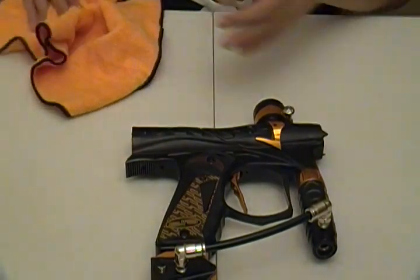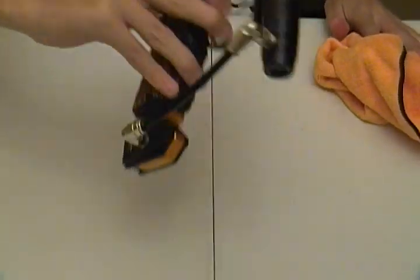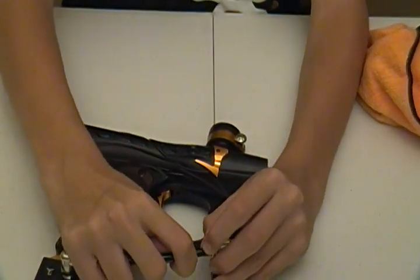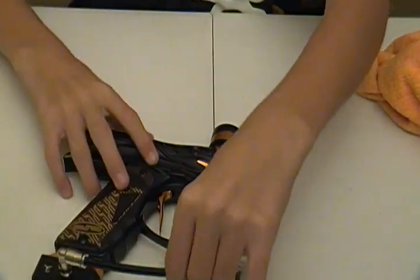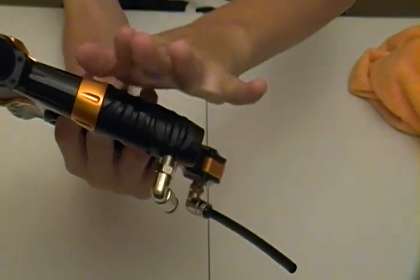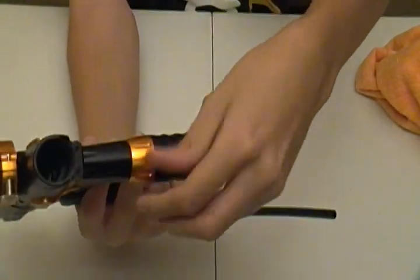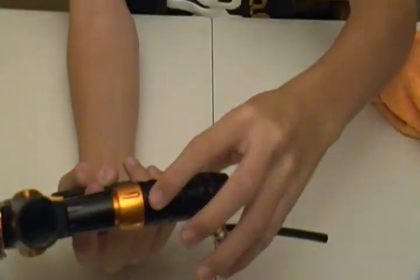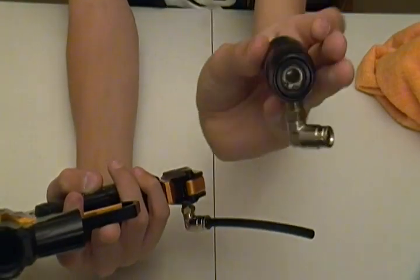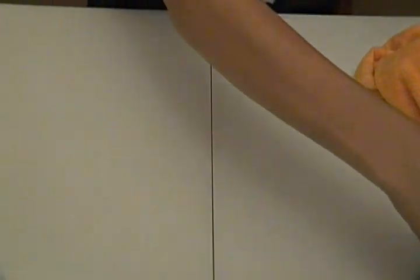Today I'm actually going to take apart the reg for you and show you the only other part of the gun you can maintain — and that is really easy as well. First thing you're going to do is take your macro line off like that. Then you're just going to grab the reg above the swivel, right here, and just turn it. If it's on there real tight, you might have to get an Allen key. Go ahead and take that off and set your gun to the side.